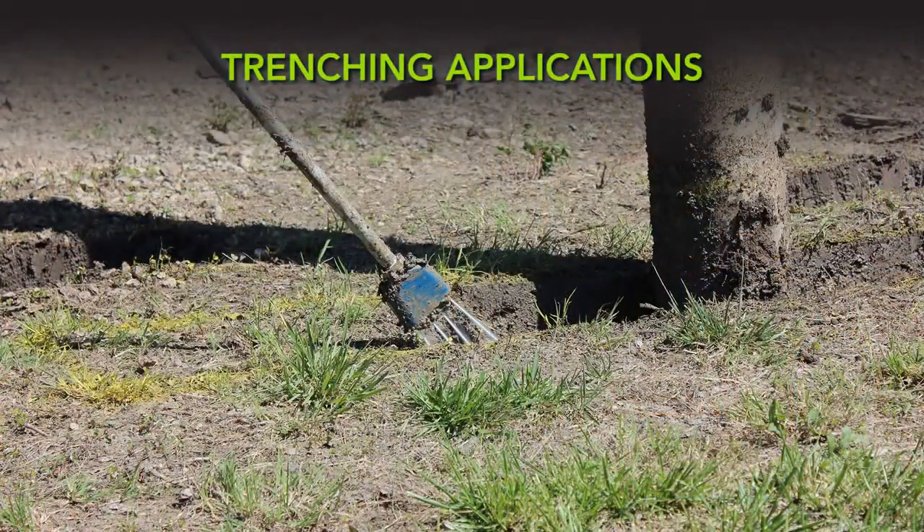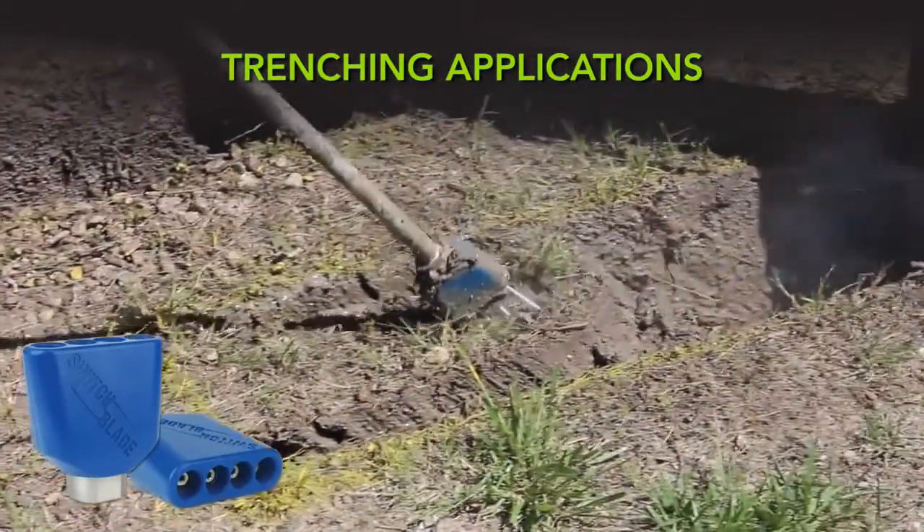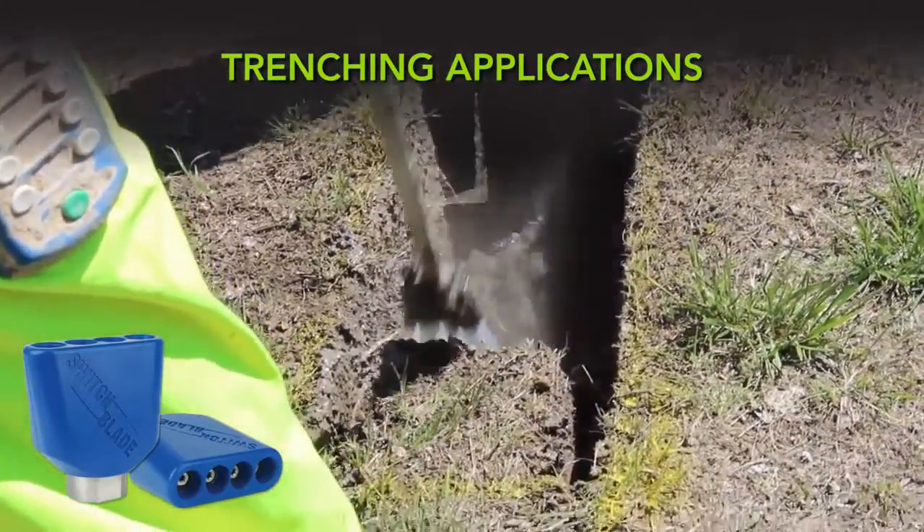For trenching applications, we recommend using a zero degree nozzle like our Switchblade. One or more static streams combine to form a long, linear flow pattern that is ideal for trenching applications.